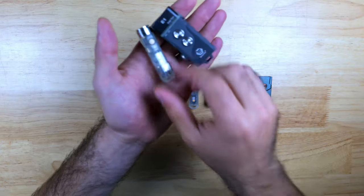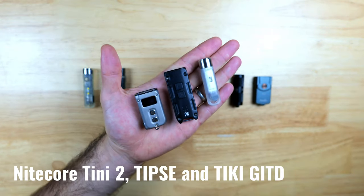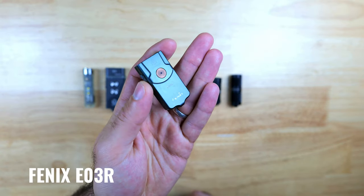The lights we've got for this test are a few from Rovivon including the Aurora A5 and the Angel Eyes, the Tiny2 TI-PSC and Tiki GITD from Nitecore, the Lumen Top Frog, the Olight I1R2 Pro, and the Phoenix E03R.